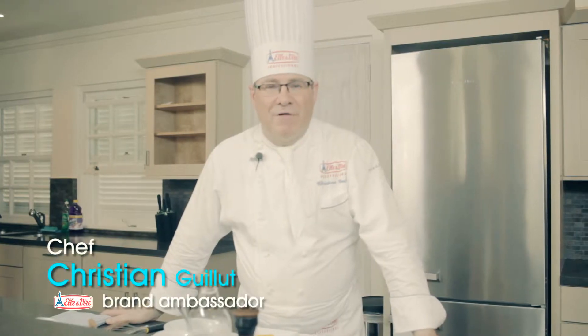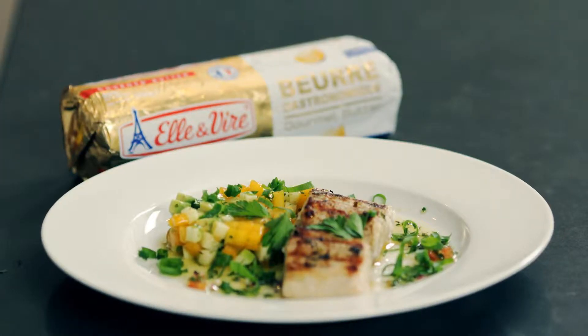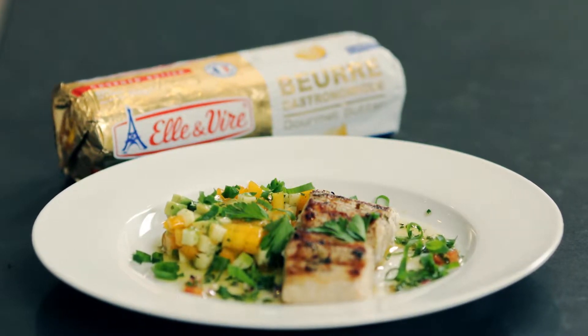I am Christian Guilleux, working for Elivier Brand, and I will cook today for you a Mahi Mahi with what we call a virgin butter, served with a papaya and avocado salad.